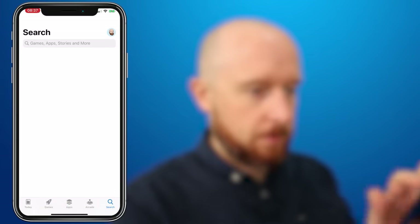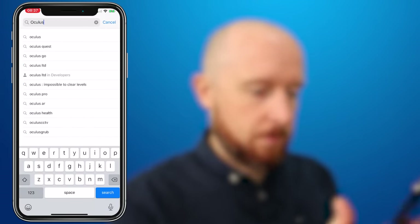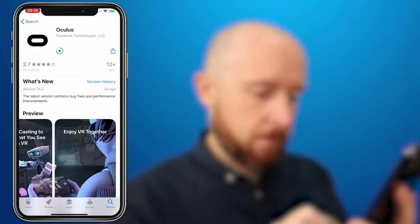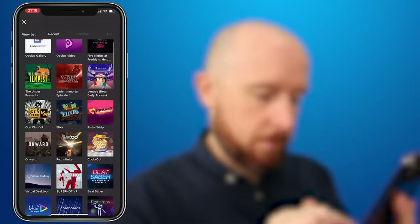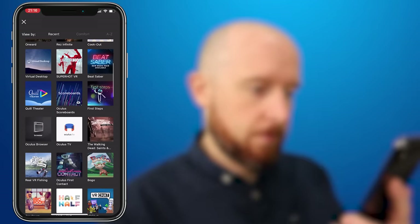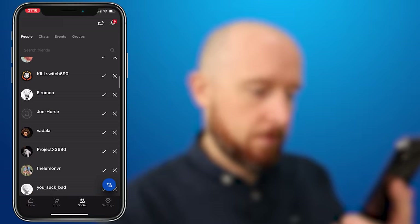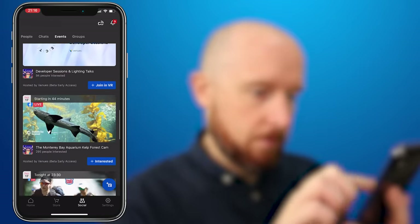Now with everything out of the box, we need to download and install the free Oculus app for your Apple or Android device. Ensure your device is connected to WiFi and has Bluetooth enabled. The mobile device is only required for the initial setup — everything else can be managed on the headset itself once complete. The mobile app is quite useful to browse the latest games from the Oculus store, connect with friends and check out upcoming events you can attend in VR using Oculus Venues.